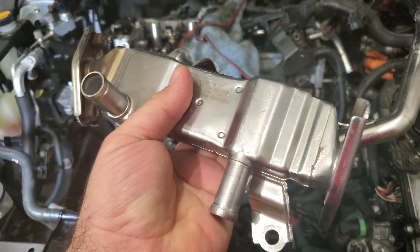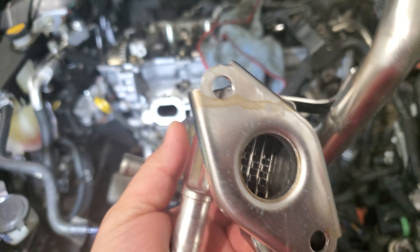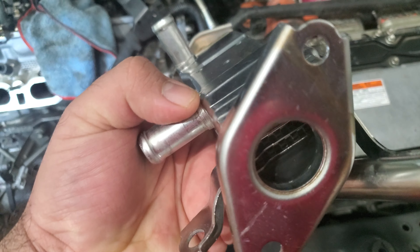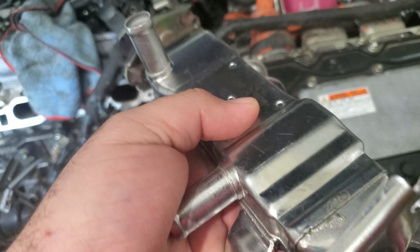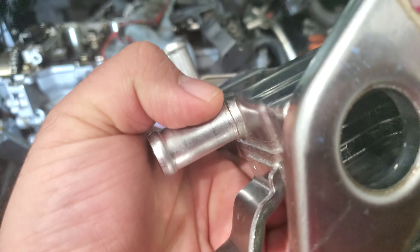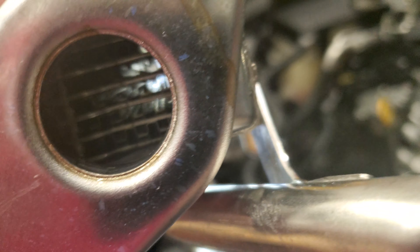I've tried so many different things, chemicals and whatnot, and I've concluded the best — absolutely the best cleaner is gasoline. I bought this tub from Home Depot, filled it all the way and left the EGR cooler in there for about three days. Then I power washed it. Absolutely clean — there's not even a single particle left. You can see from the other side as well. This was completely clogged, guys. It was all black crud; you wouldn't be able to see anything.